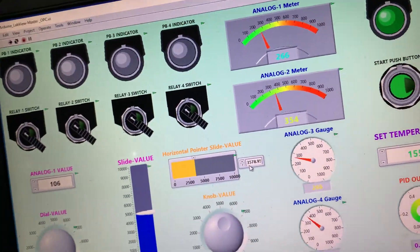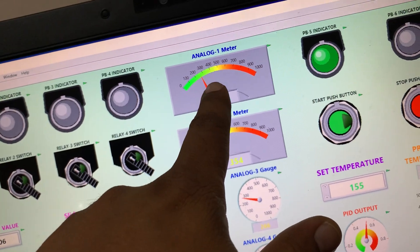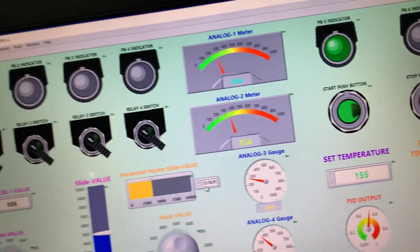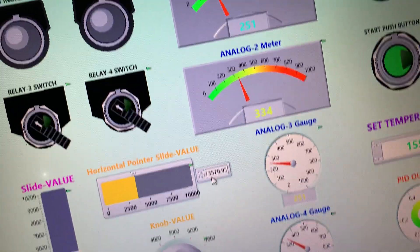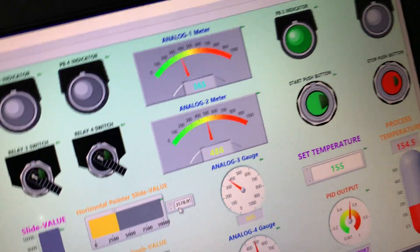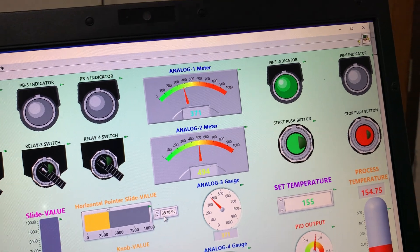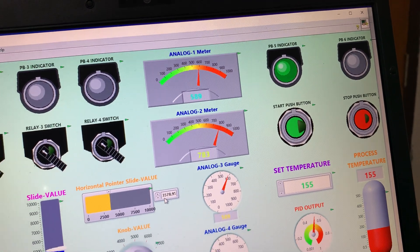I have tested each and every input. The last section is the metering section. I placed a potentiometer here. When I turn the potentiometer, you can see the meter values vary. I am increasing it slowly — all meter values are increasing together.